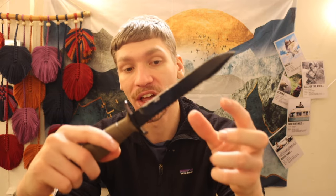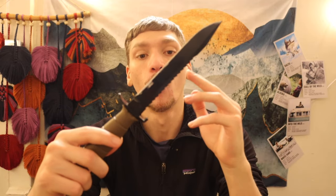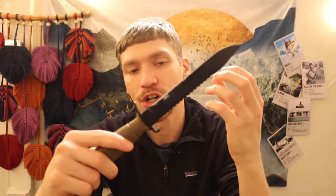Once you thin out that initial bevel, it will honestly improve the cutting performance of this knife a lot. That's primarily because this knife is very thin overall — designed more like a bayonet — so with the initial factory grind, there's a lot of material right at the cutting edge. You really have to thin out that material at the cutting edge to make this a better cutting instrument.